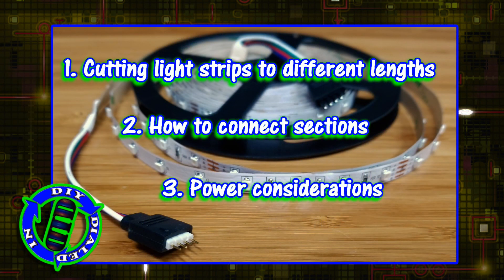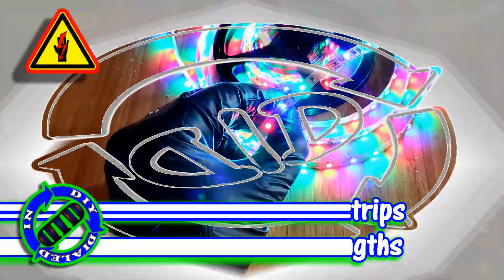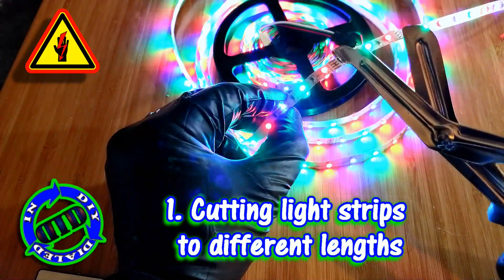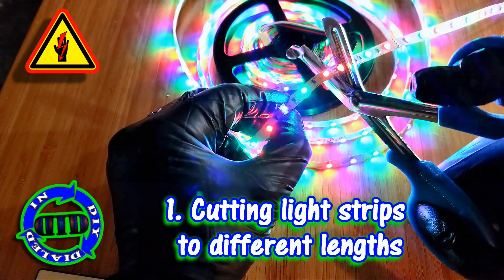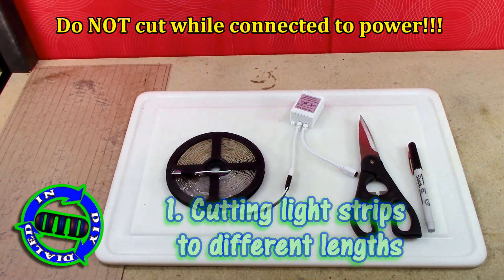We're actually going to be cutting LED strip lights, look at how you can reconnect them, and give some consideration to other power thoughts. We're going to start by doing it the right way, which begins with making sure it's unplugged.